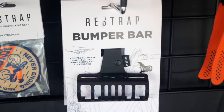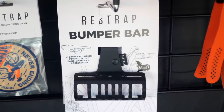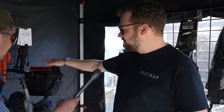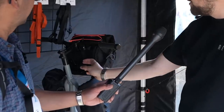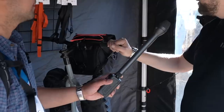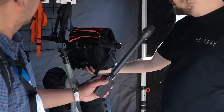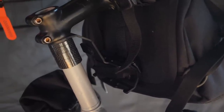So this is the Bumper Bar. The way this came about is one of our ambassadors — she rides a 42cm frame, incredibly small. We sent her a bar pack when we released it, but her bike was a little bit too small. So she started spacing it out from the head tube with some foam spacers. We realized that by spacing things up and away, it brings the bag up from the front wheel. So we brought out the Bumper Bar.